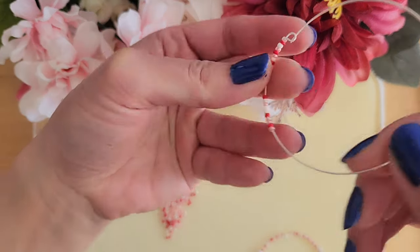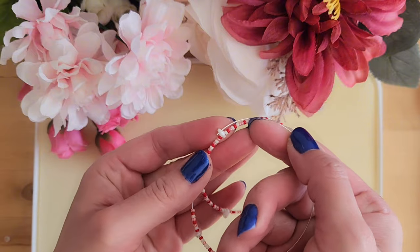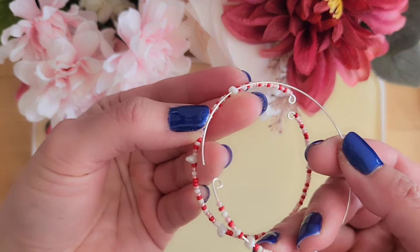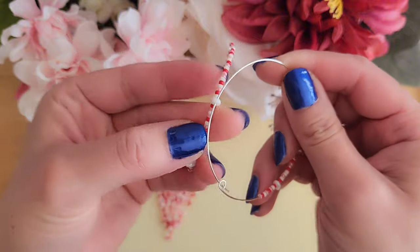So this is the first bracelet we made with 20 seed beads. On this side, we are going to put the second bracelet through the super dual bead here, combining the two bracelets together.